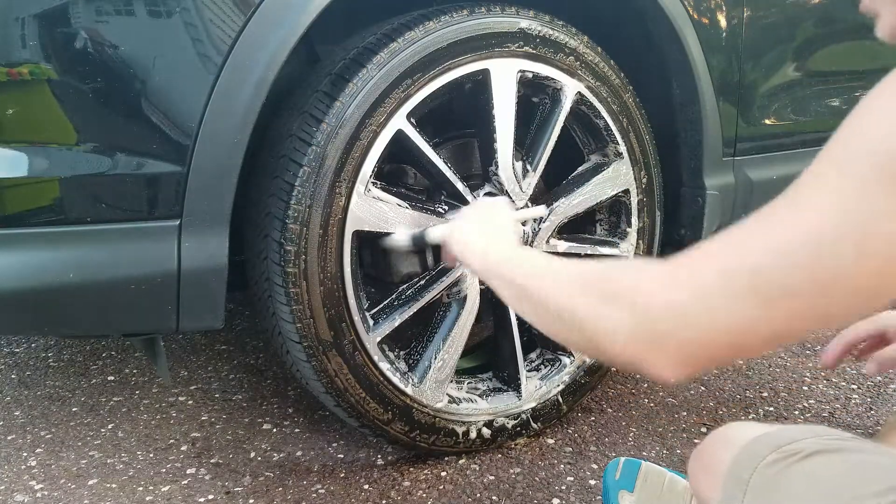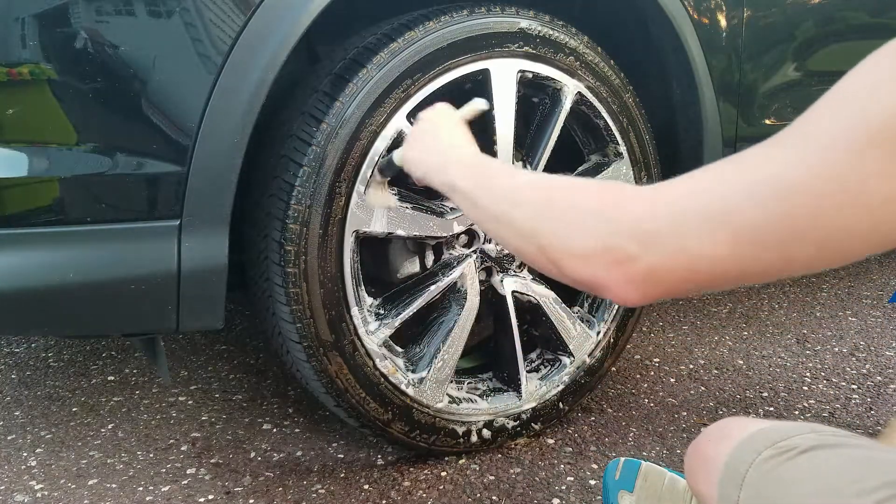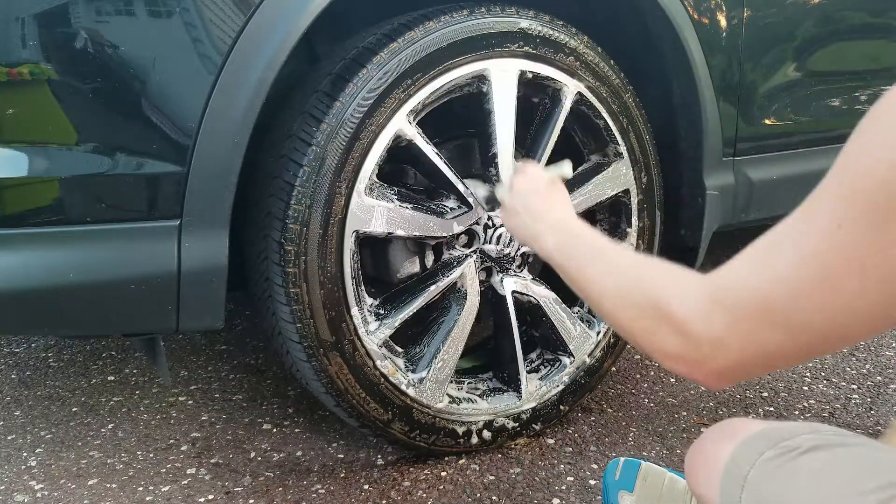I'll hook a link up in the description, but I don't believe it's any more than fifteen or sixteen dollars a gallon. Very economical.